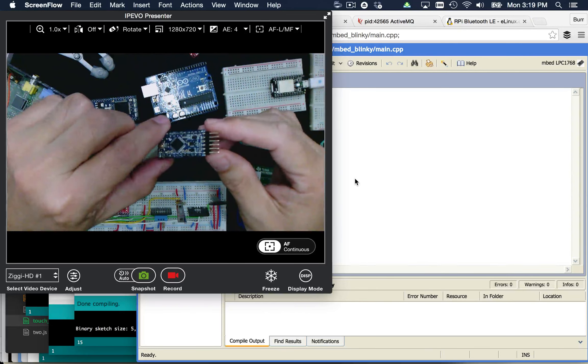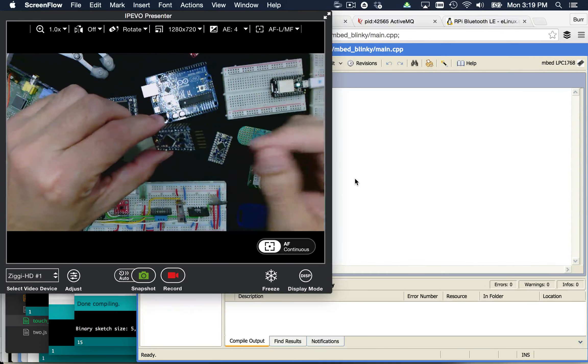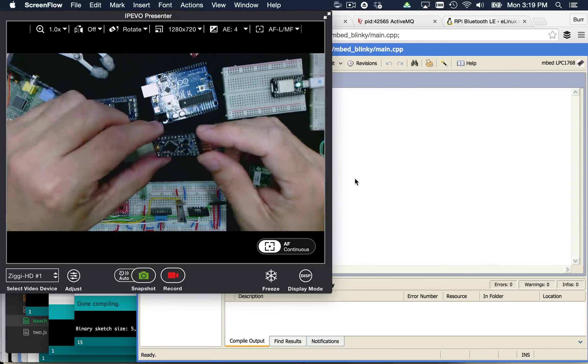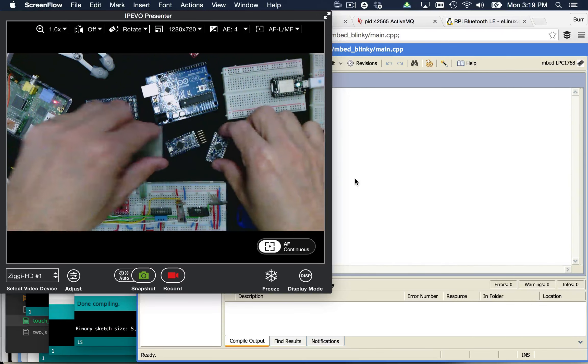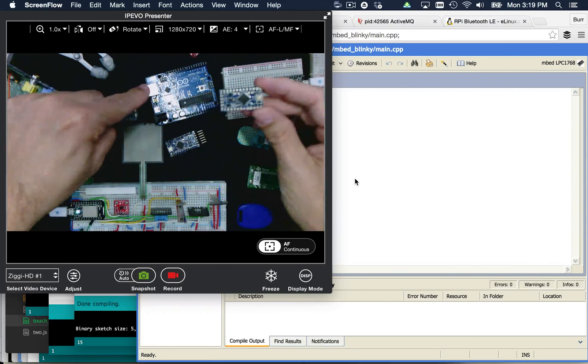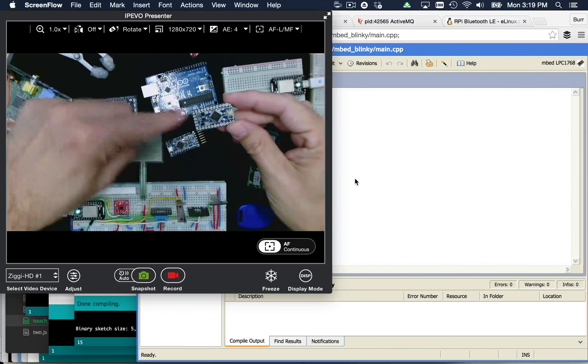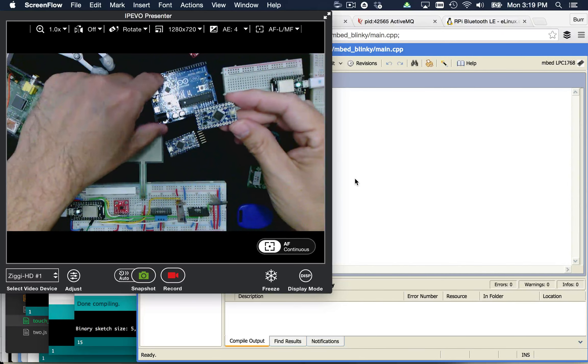These are the headers that I soldered on to give it a breadboard connection, and this is where the programmer goes in. There's a programmer unit that you would connect to your USB. This is what the Pro Mini looks like by default, but it's essentially the same power as the big Arduino Uno — different form factors, but the same programming model and the same programming IDE.